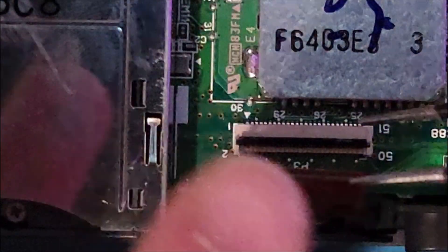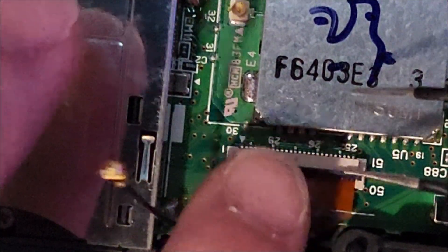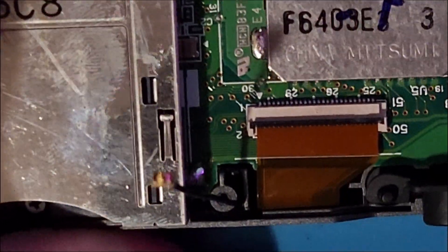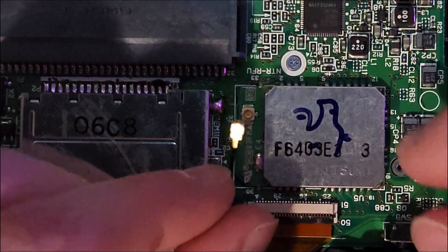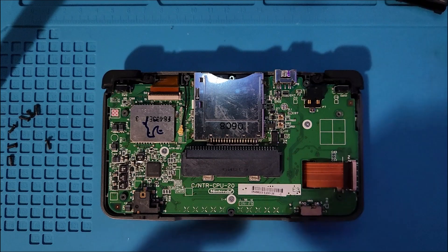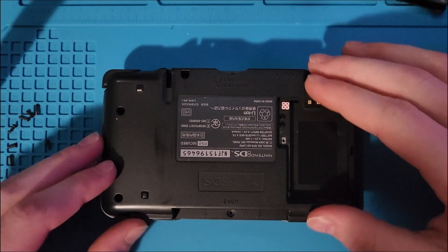Just like for the bottom screen, insert the ribbon cable into its connector and make sure that the black part lines up with the white line on the motherboard, then push the clip shut. Now reattach the Wi-Fi antenna. Close up the shell with the seven tri-wing screws. I would recommend screwing these in a cross pattern to take some of the stress off of the plastic.